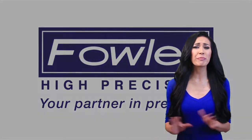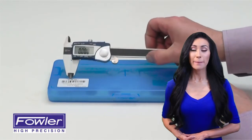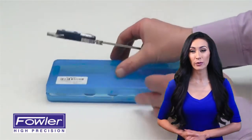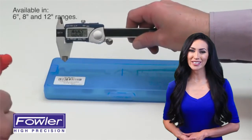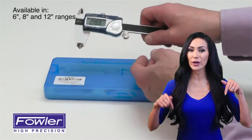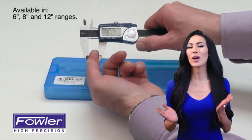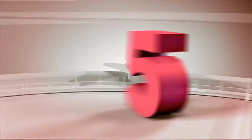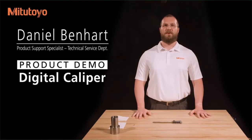Thank you for tuning in for the review of the best products available today. These models were chosen from a large variety of products based on their overall performance and review of thousands of consumers. Through countless hours of research and side-by-side comparisons, the following products are believed to be the best on the market today. I'm Dan Benhart, product support specialist with Mitutoyo America Corporation.